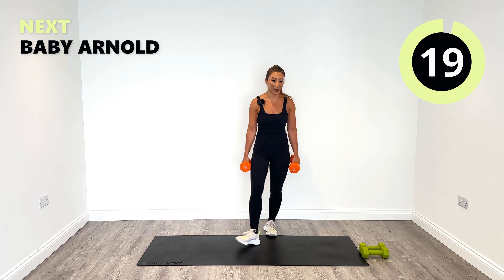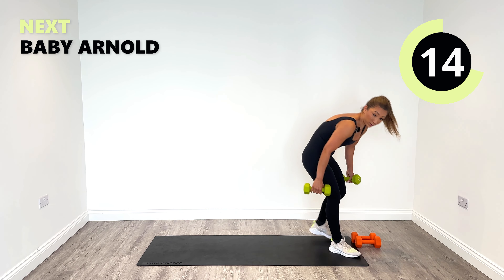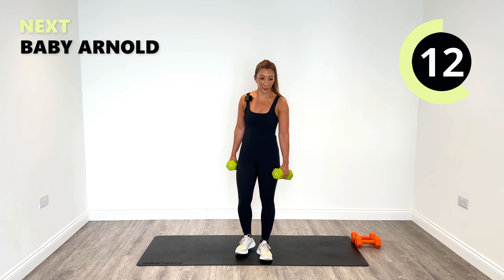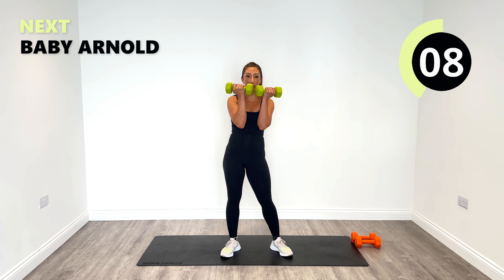Relax. Good. Okay, overhead — so baby Arnolds. When you're ready, we're going to do baby Arnold presses. Three, two, one. Half, push, release down.